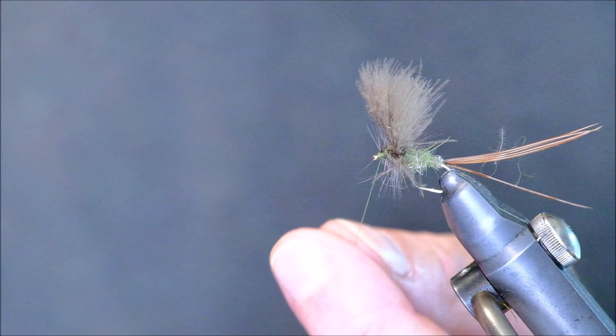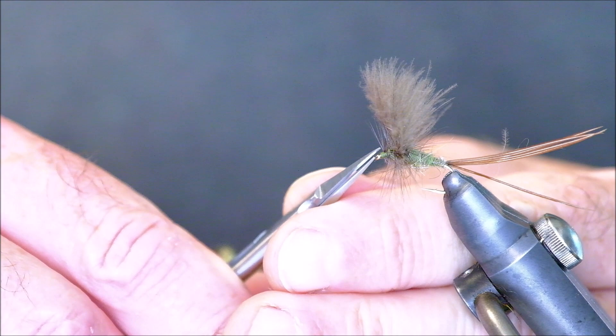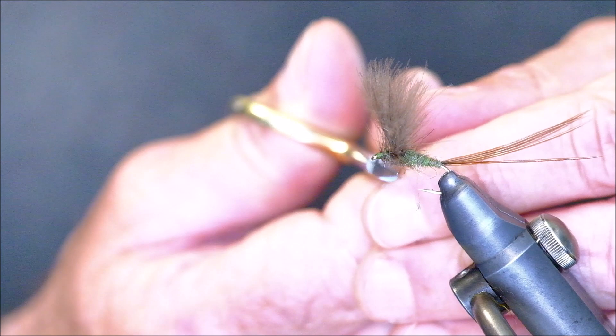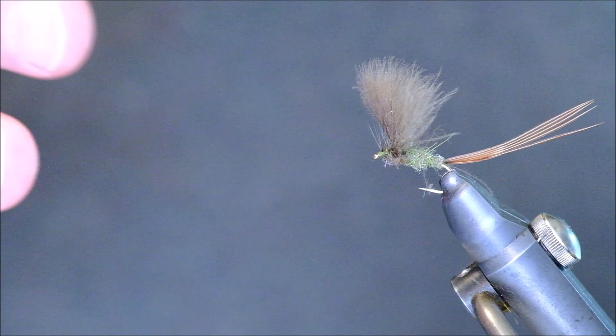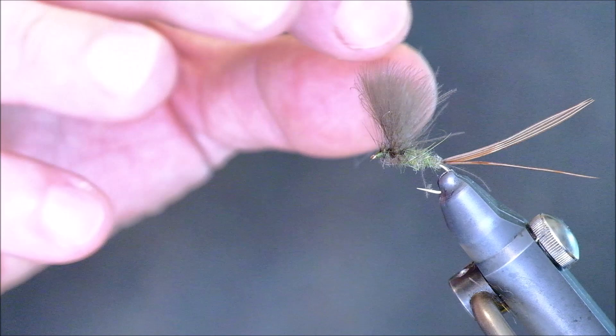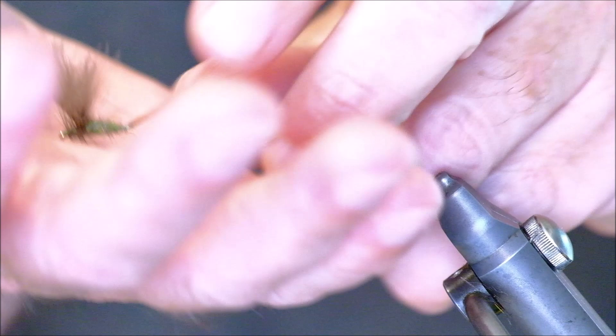I've used this fly on both lakes and rivers. I principally fish it on my local river where I have great success with it, but I've also fished it on lakes where it's been very successful. Now the next thing is to trim off all the hackle underneath. If you leave the hackle on full, it tends to make the fly helicopter in the air, which will spin your leader and make a mess of it. By trimming off the underside of the hackle you get the proper overall shape — and it's just an unbelievably effective fly.